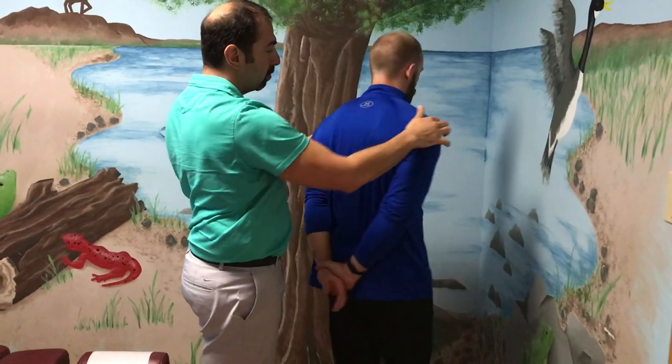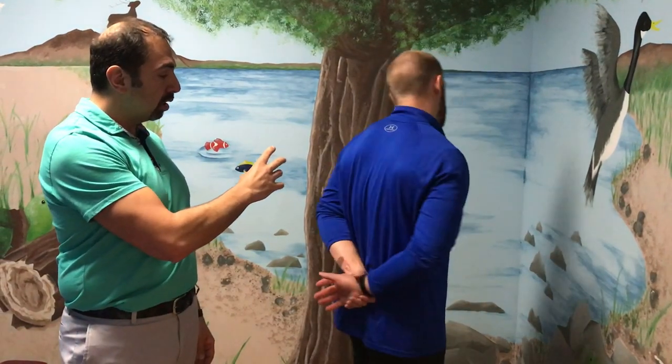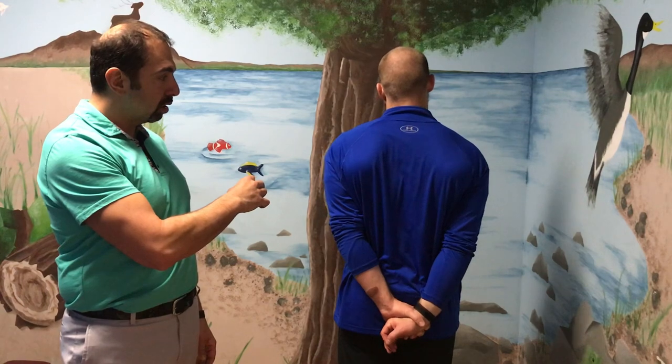Now he's gonna turn around and face the camera. With the anchor in place, you're just gonna lean the head over. Here he's starting by leaning over to the right — he's gonna hold that 10 to 15 seconds and do that three times, relaxing between each set. Then he's gonna go to the other side, hold that 10 to 15 seconds, and do it three times on each side.